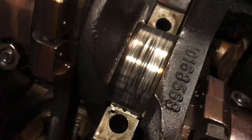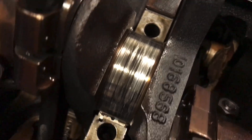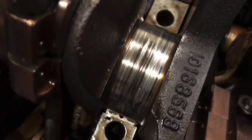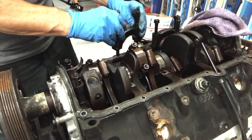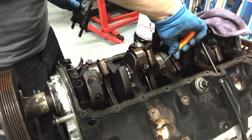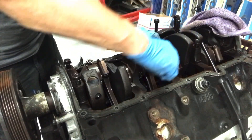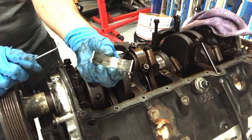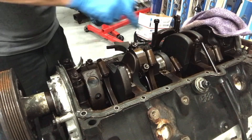That crankshaft is not happy. Let's check the other ones and see. This one was stuck too — not a good sign. That's not good.